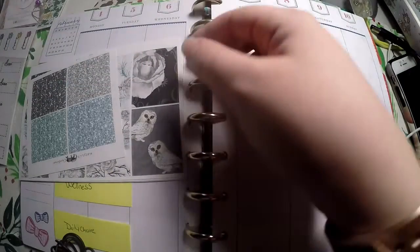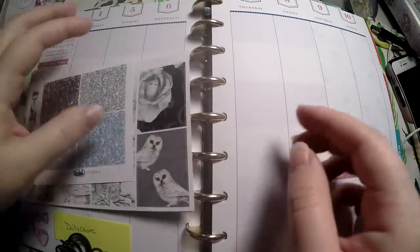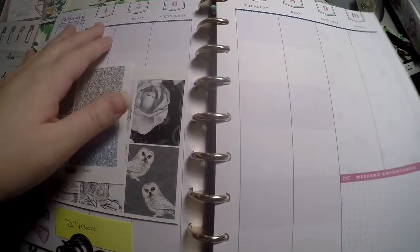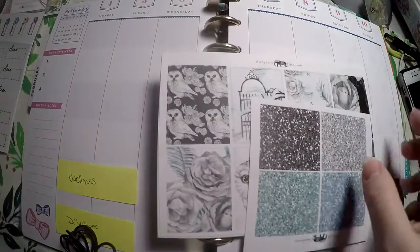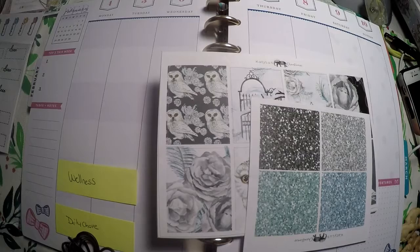Hi everyone! Thank you so much for checking out Crafty Little Rosebud here on YouTube. Today we are doing a Plan With Me for the first part of February — the week of February 4th and the week of February 11th. I've got a vertical kit here to lay out and show you how I'm going to use it in the Happy Planner Socialite Planner.